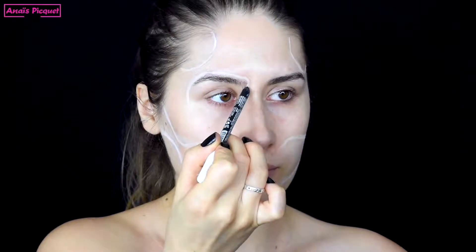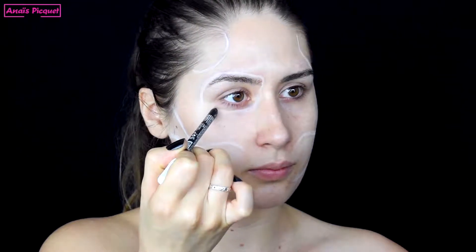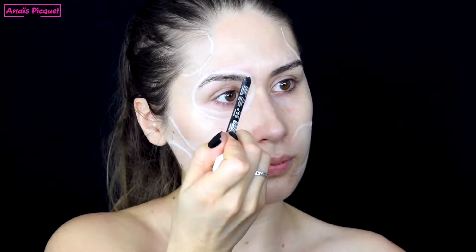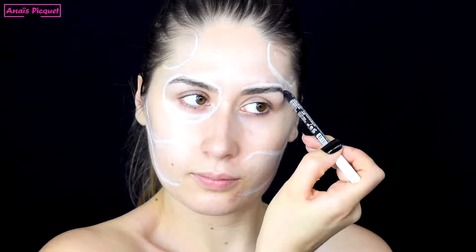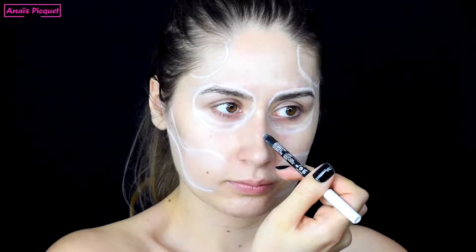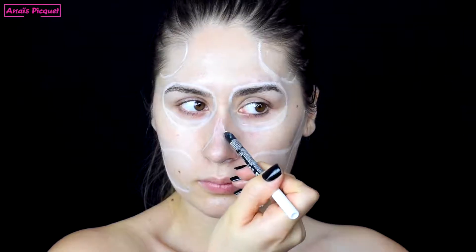I create a sort of round shape that begins at the top of the eyebrows and extends down to the hollow of the under-eye area. Then I create a nose with two points at the top, which consists of two triangles.